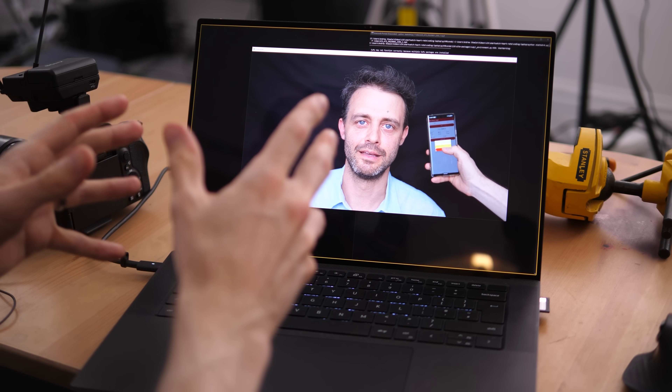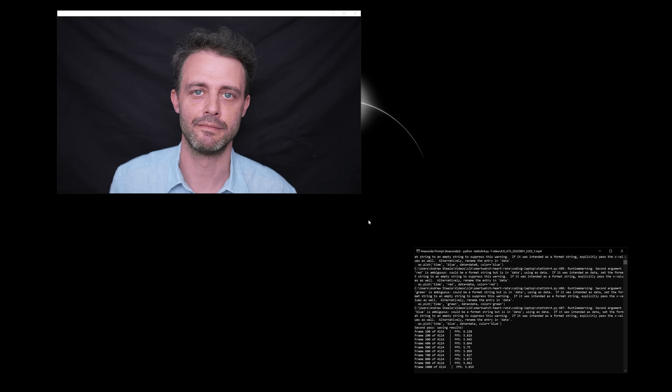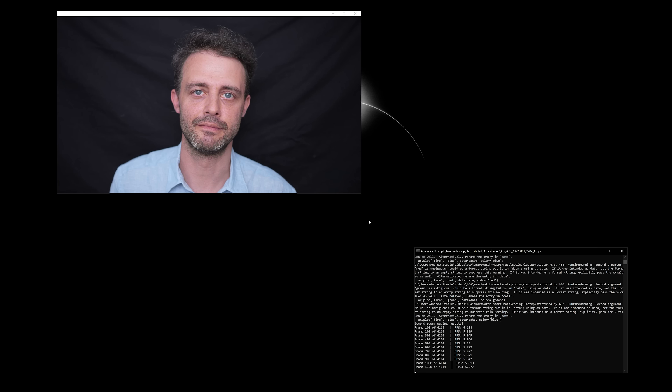I'm going to start recording from that chest strap. I'm going to set my camera going, and we're going to see if we can detect your heart rate using just your face. Try and hold still. There is your face — it's going through and processing this video, measuring the colour of all the different pixels on your face. The software is trying to find the ups and downs in those red, green and blue channels, and then it's amplifying them and laying the result on top.